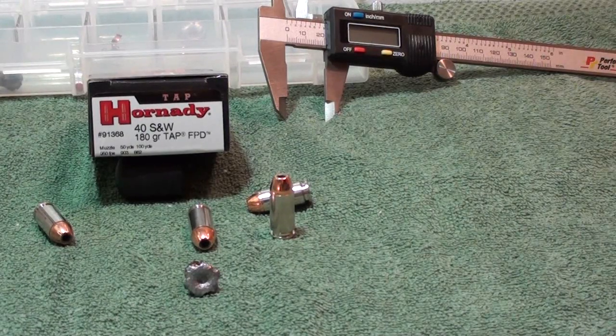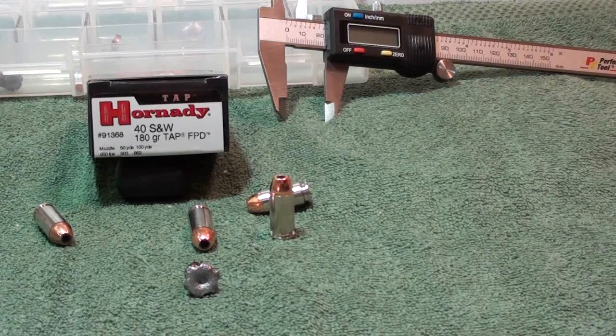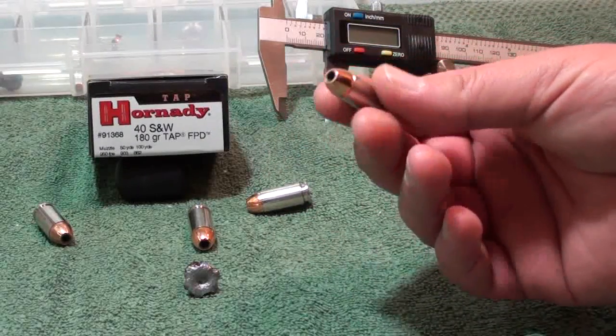Here we are at the post for the Horton D .40 Smith & Wesson 180 grain TAP FPD load — that's Tactical Application Police for personal defense. Horton D has had this round out for about ten to twelve years now, but I believe it's being discontinued. I didn't see it in their 2012 catalog. I think it's going to be replaced by the Critical Duty, while the Critical Defense will be the personal defense line. This is a great round — it uses the XTP bullet, which reloaders and regular shooters know is really nice.